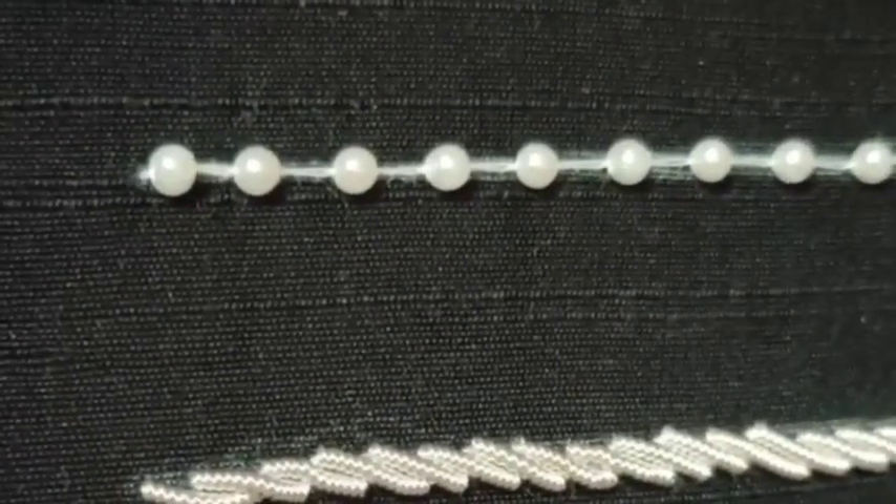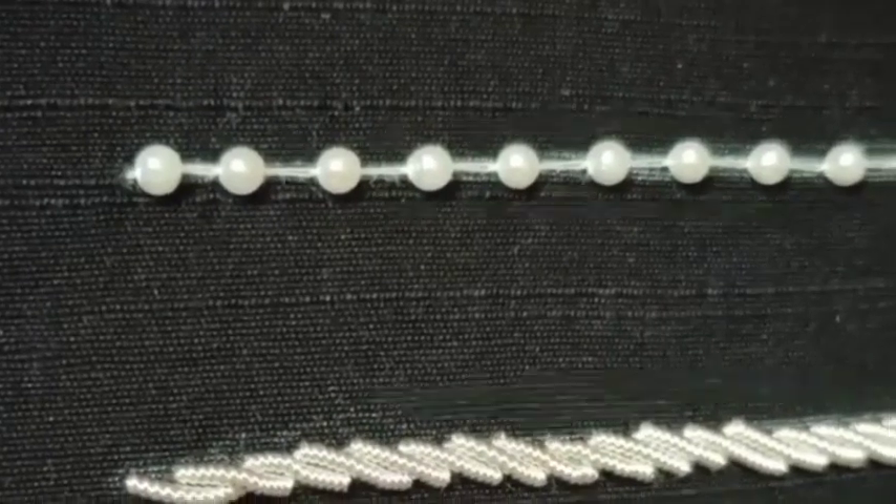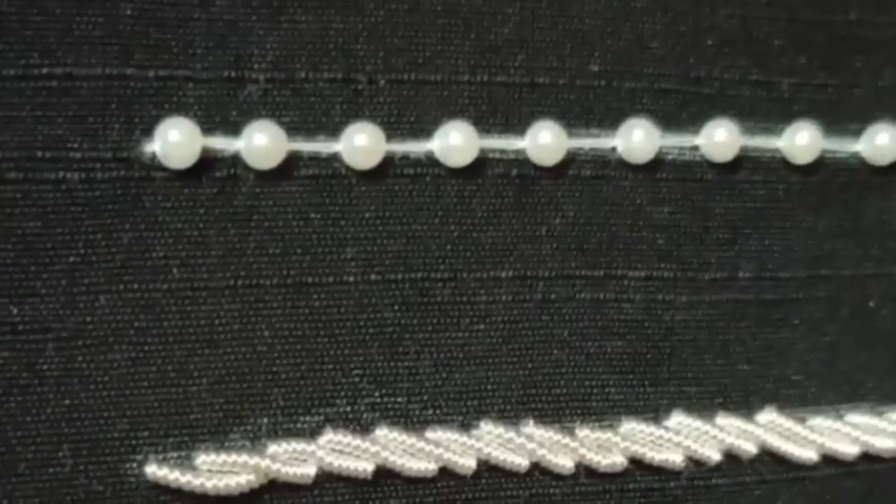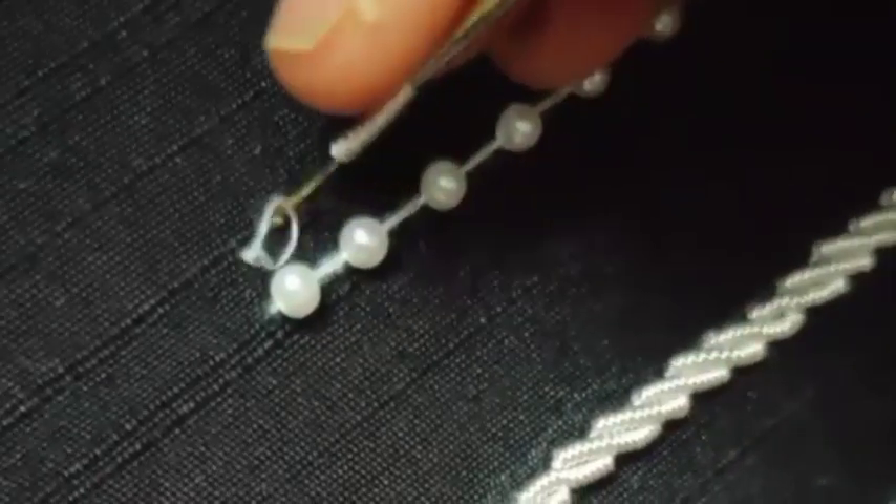If you try the neck design, it will be easy to use. Let's try it. Now, the bead has been completed.